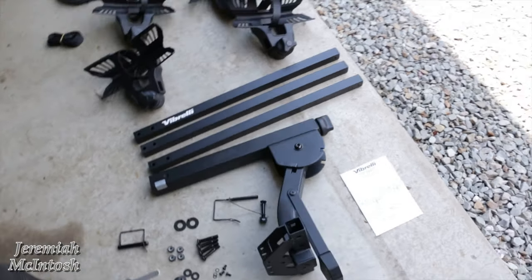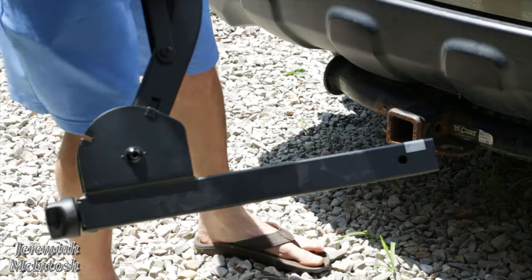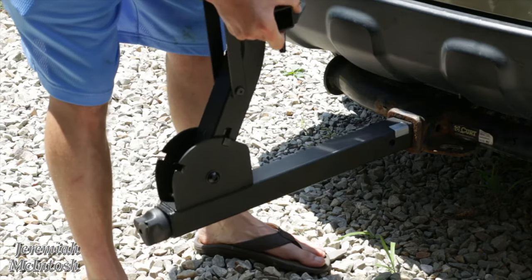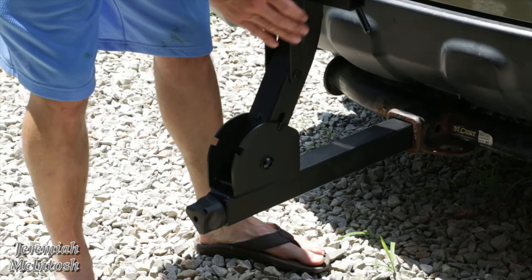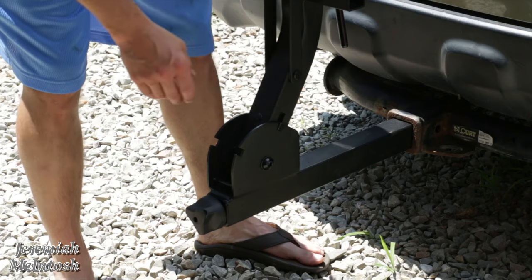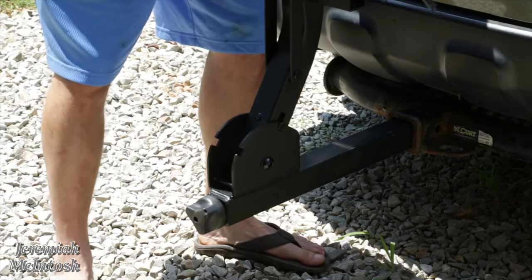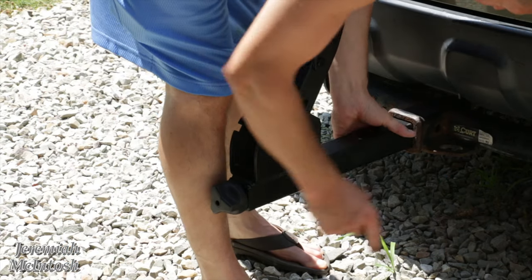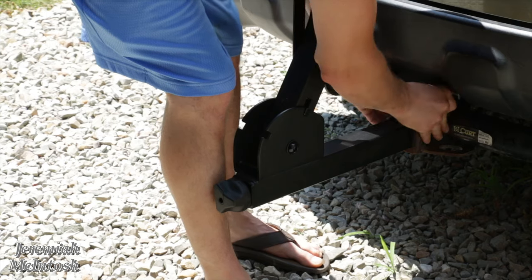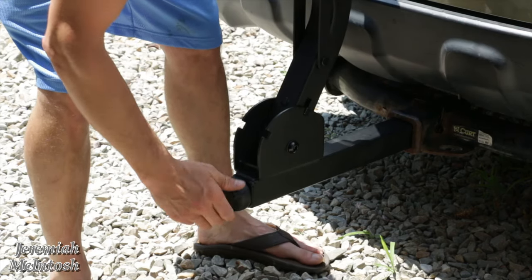The first thing I'm going to do is install the hitch in the vehicle. Note that this rack is only available for a two-inch hitch — I don't see a version for the one-and-a-quarter inch hitch, so it will only work if you have a two-inch hitch on your vehicle. Install it in there, put the pin in, and then you can see how it's loose — just tighten up the anti-rattle mechanism.